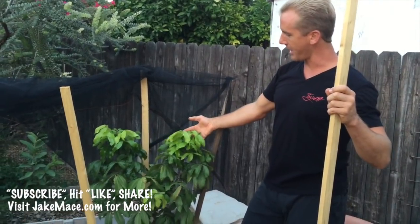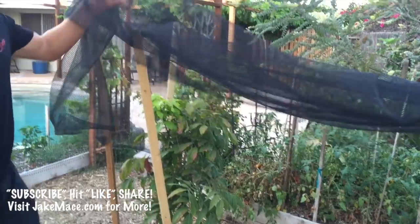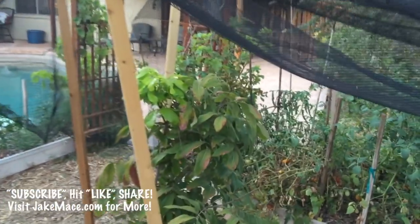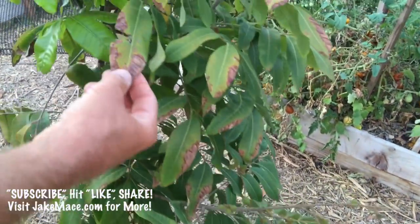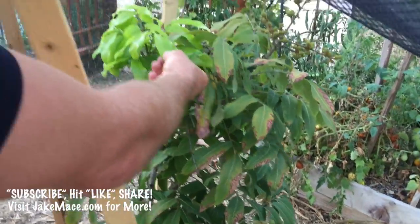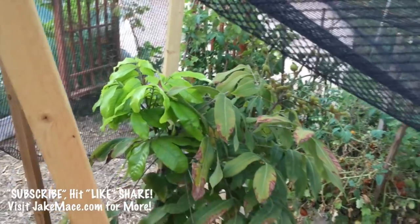I got this longan tree from Seamus O'Leary's Tropical Fruit Trees, and this one is putting fruit off — you can see the fruit underneath there. And if you notice, when it got above 105 degrees, the leaves started getting kind of singed. So that's when I protected them. And look at the new growth — it looks fantastic. So the shade fabric's definitely working.